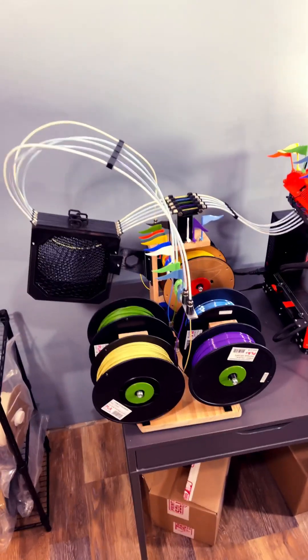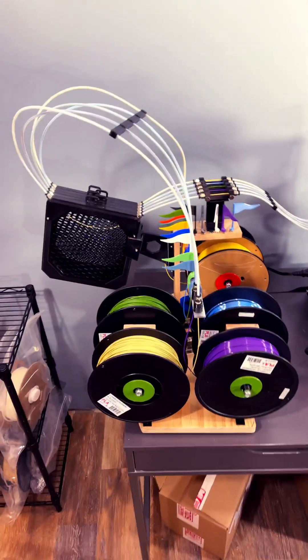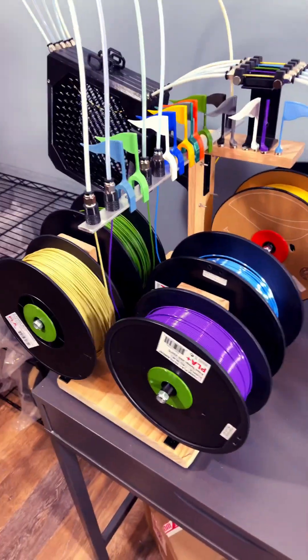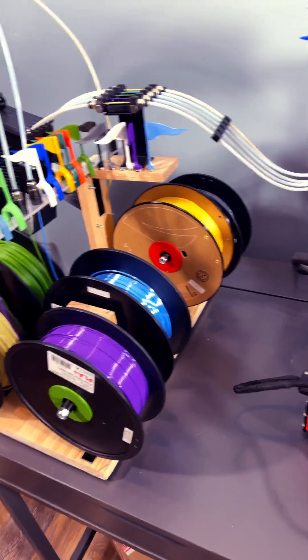I've been continually modifying our spool rack. This time I've completely redesigned it so all the spools are accessible from the front side — all five of the main spools, as well as a sixth one in the back if you want an extra one.